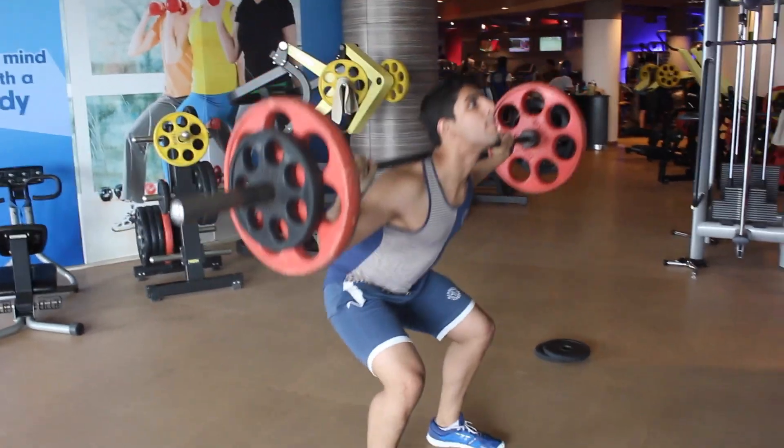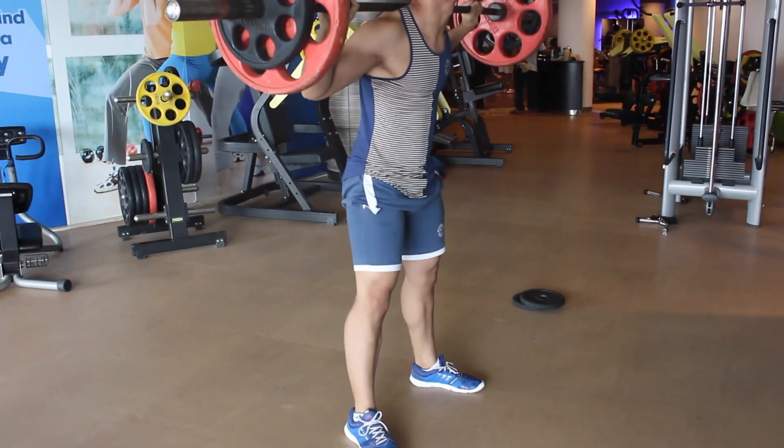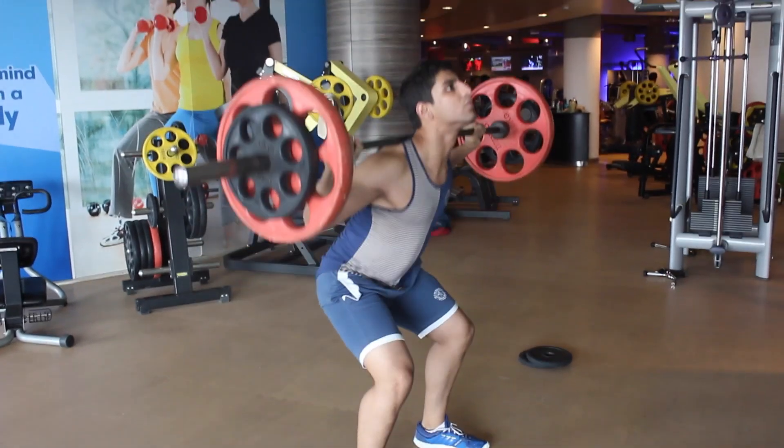Hey guys, what's up — Addy back here from Mad Gains Fitness, and today we're going to go through our leg workout.